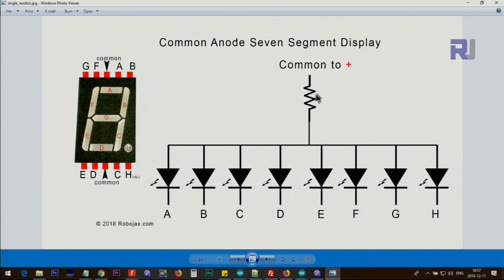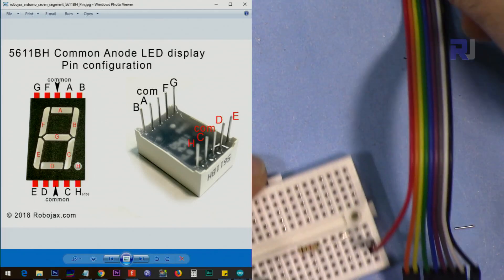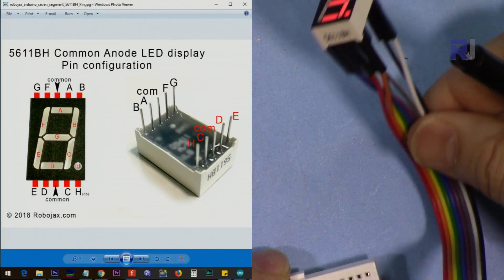Sometimes people just put one resistor for all segments — this is not a good practice. The intensity of light will be different: for example, if you display '1' only two segments are on and current is high, but if you display '8' all segments are on and there will be a large voltage drop, making the LEDs dimmer. It works, but it's not recommended. Here I've connected wires to the LED display directly, connected in order from pin two to pin nine.